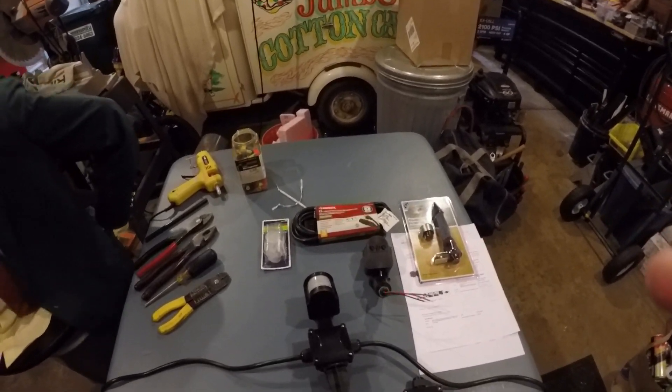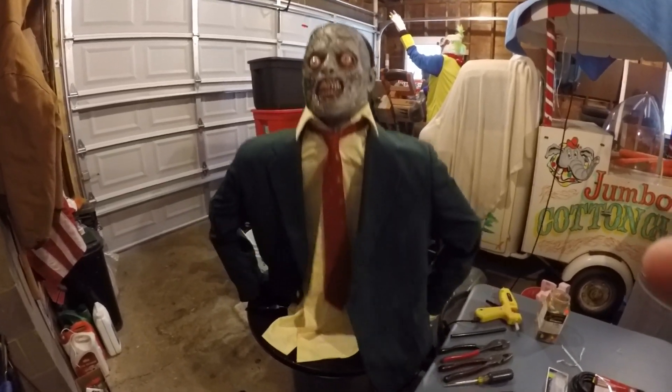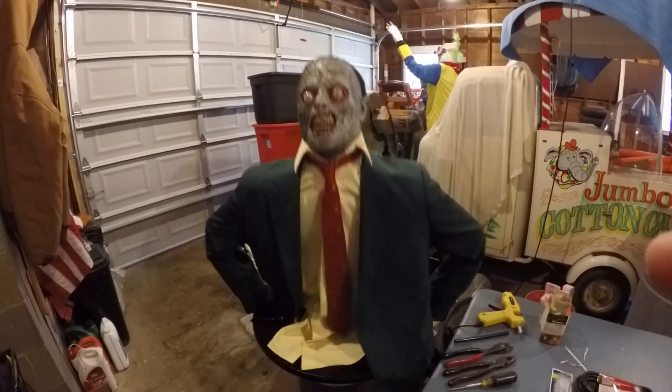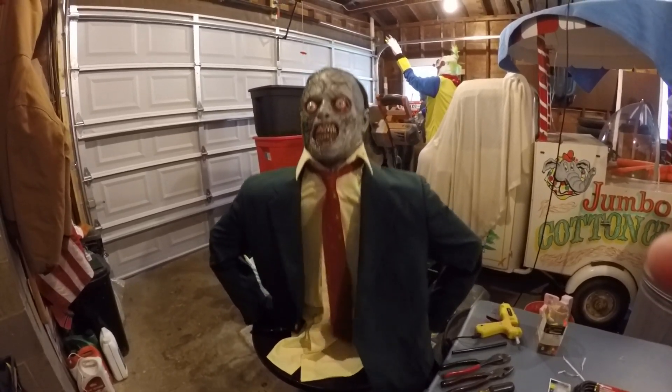I'm going to slowly start building another one because I need it for another groundbreaker — it's going to be a Dracula one. I'll hopefully be able to get a video out on him prior to Halloween, and if not it'll be a little bit after Halloween this year, but he's turned out really well.